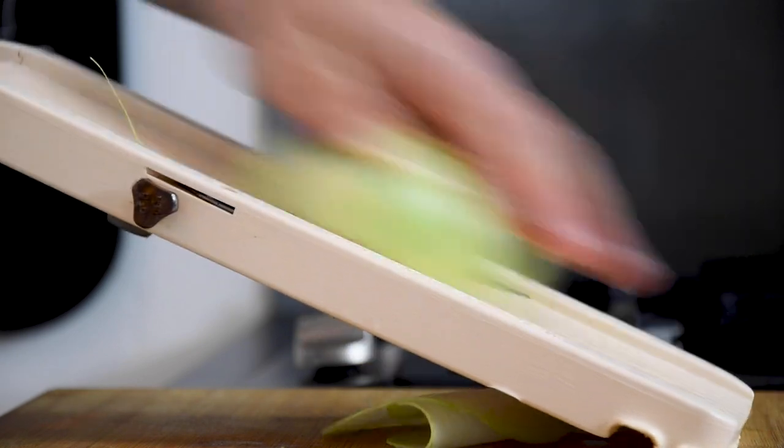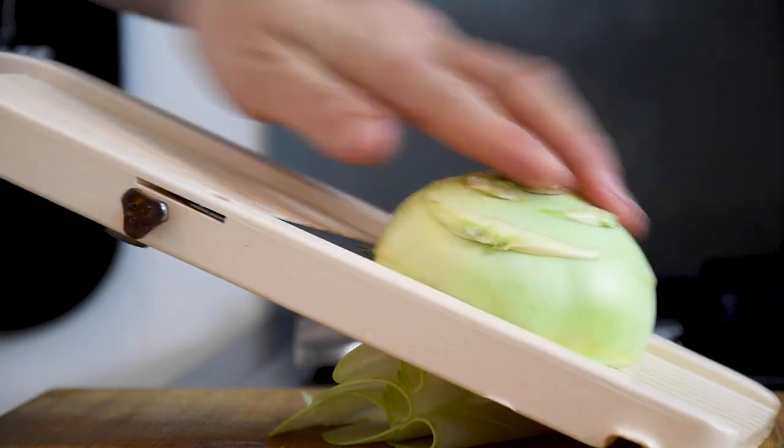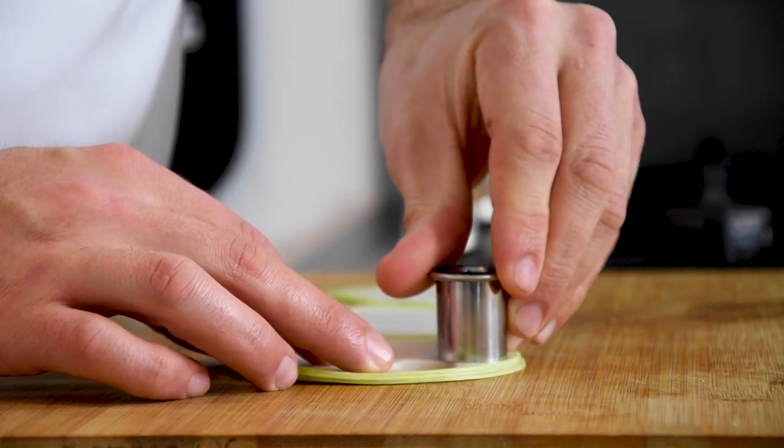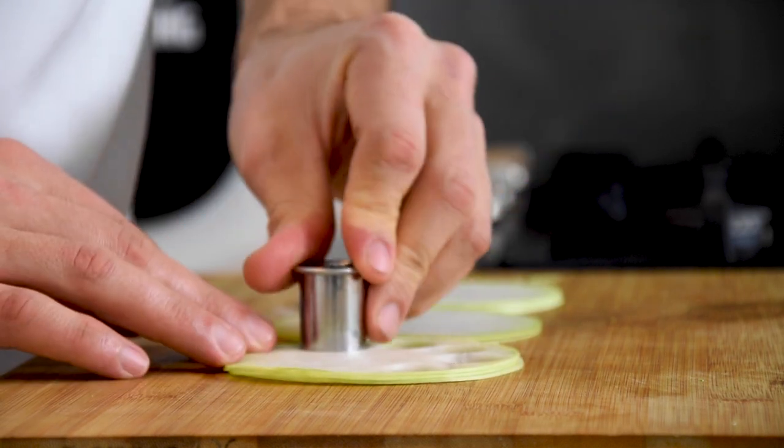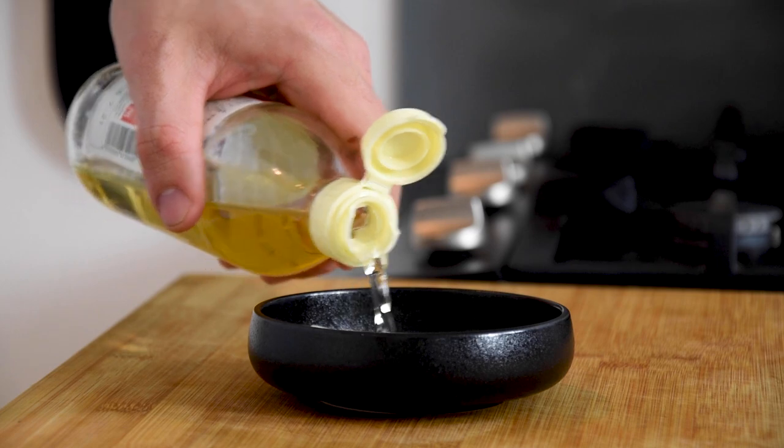Now cut the remaining German turnip in thin slices and cut those slices with a small round cutter. Season them with sushi vinegar and then store them in your fridge.